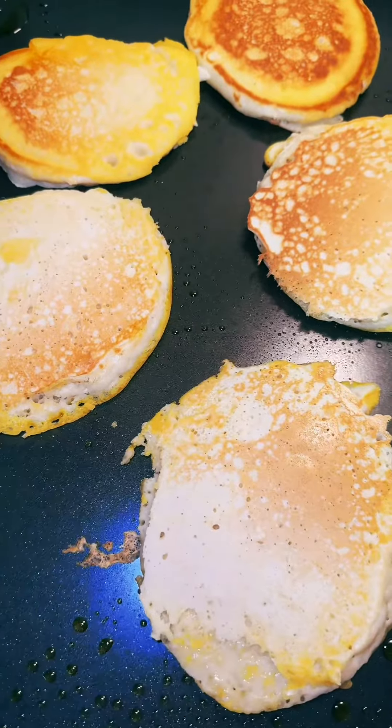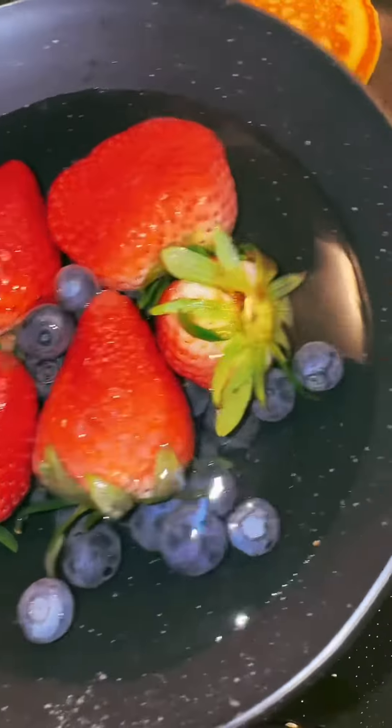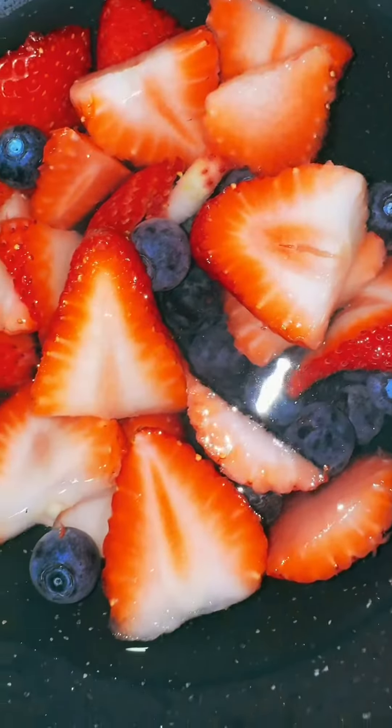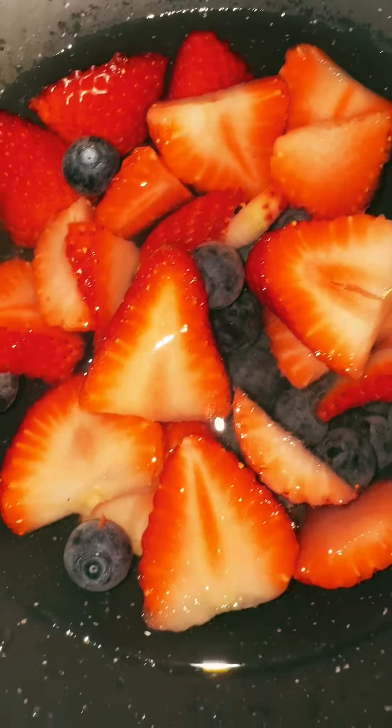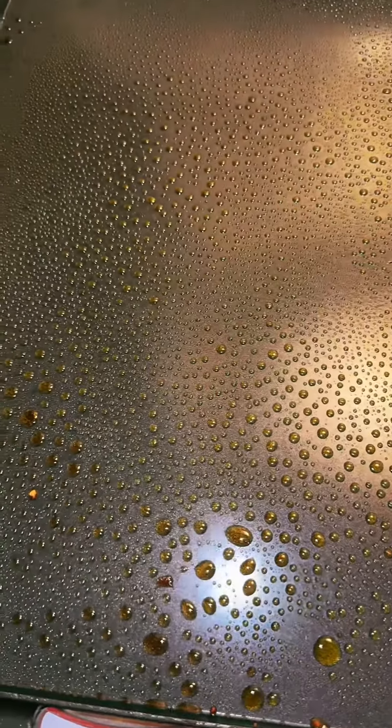I have fruits here and water with sugar, so we're gonna cut these up. We got all these chopped, and then we're gonna let the water go and put it on top of our pancake. Now that we put butter, we're gonna throw our eggs on.